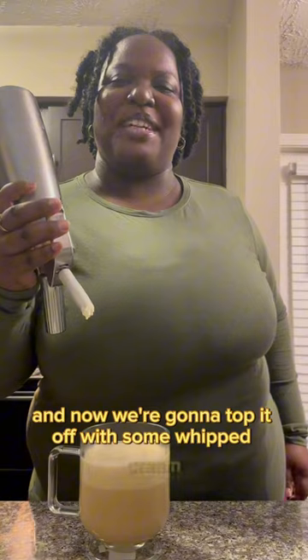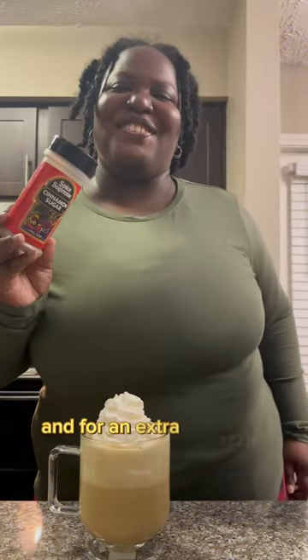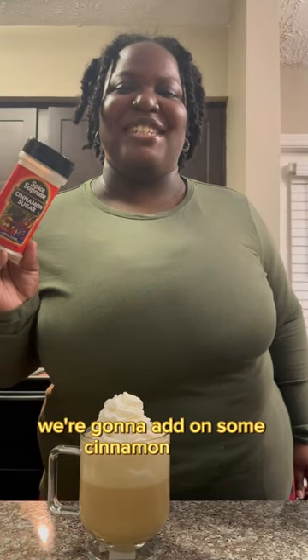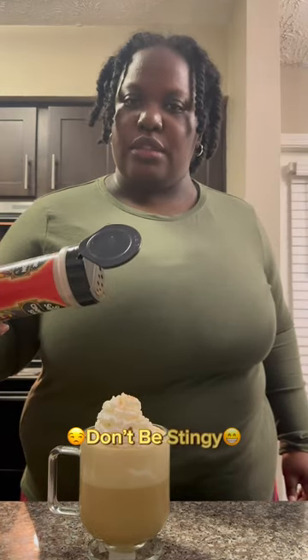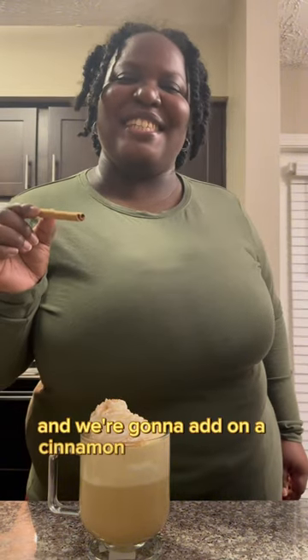And now we're going to top it off with some whipped cream. And for an extra razzle dazzle, we're going to add on some cinnamon sugar — don't be stingy. And we're going to add on a cinnamon stick for garnish.